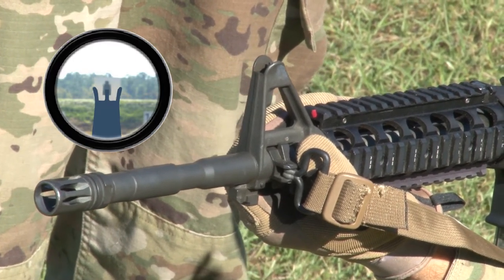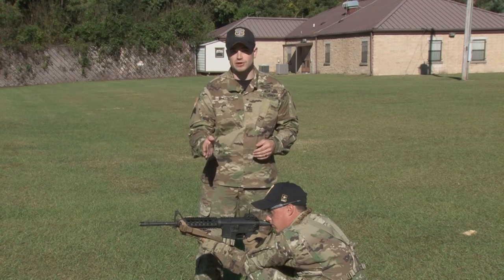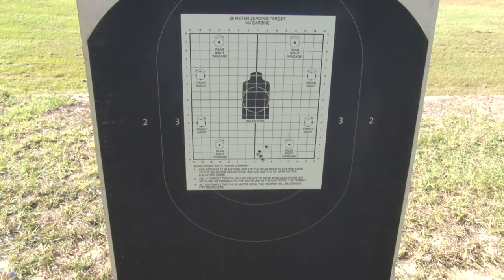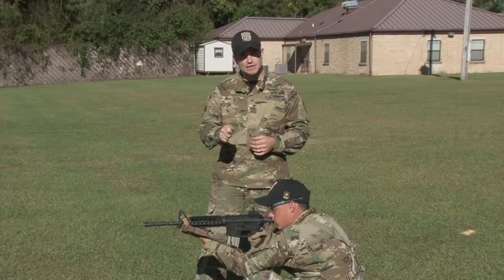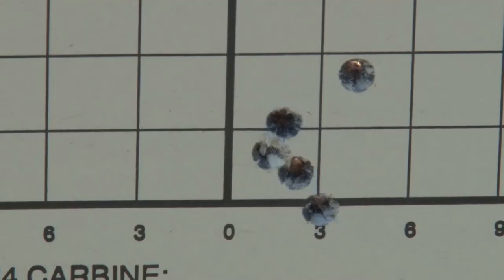It seems counterintuitive, but looking at the target is going to lead to some hairy problems when you start shooting. Sight picture is keeping the tip of the front sight post centered over the most visible mass of the target. It's important to remain consistent in this — wherever you place the tip of the front sight post, do it over and over again so you don't get wandering groups. This wraps up our first firing task.